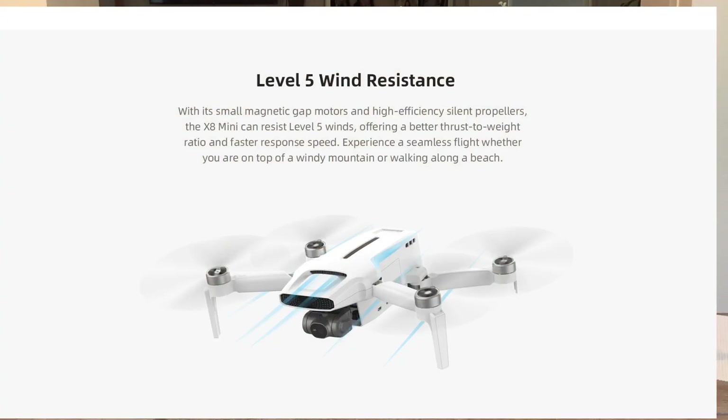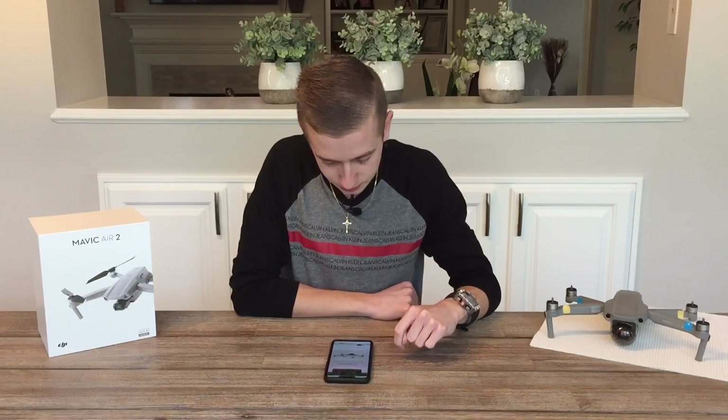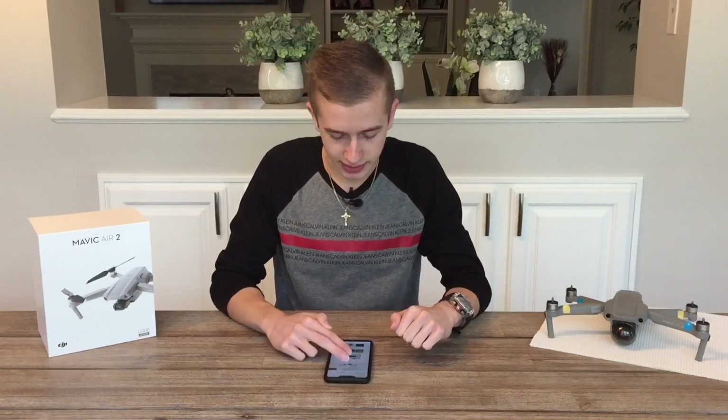Wind resistance is rated at Level 5, achieved through small magnetic cap motors and high-efficiency silent propellers. Low-noise propellers will be included with the X8 Mini, so flying this drone on the beach won't be an issue. The design is extremely aerodynamic, which I really like.